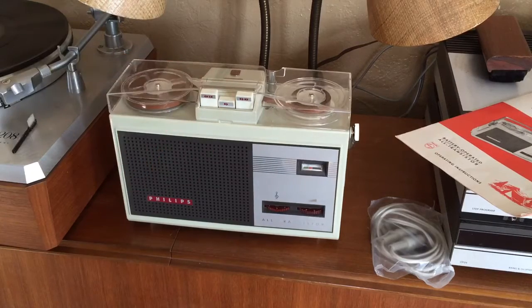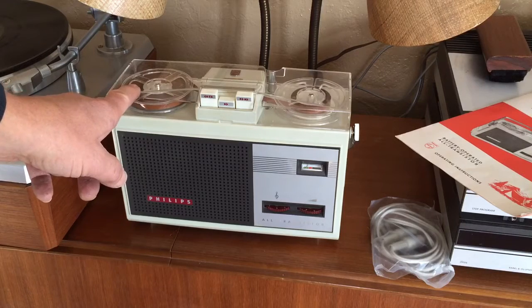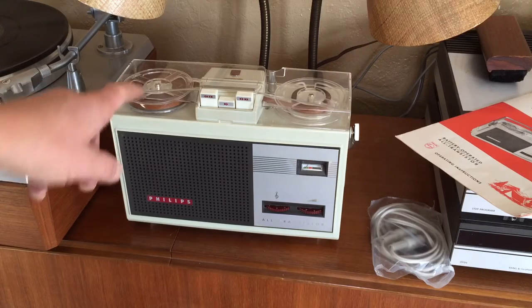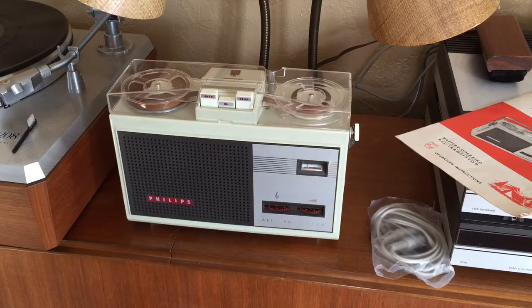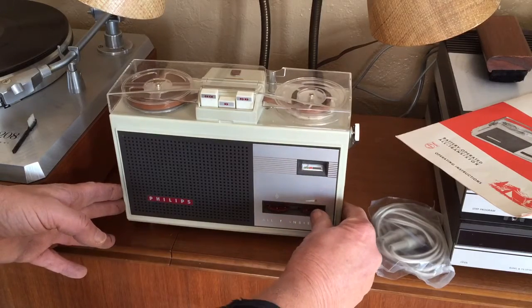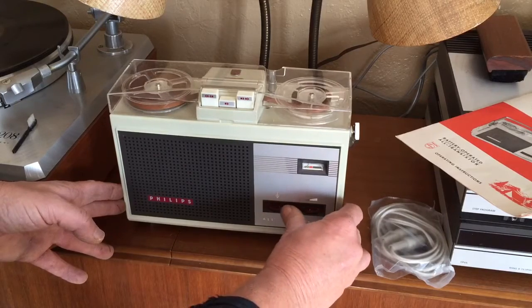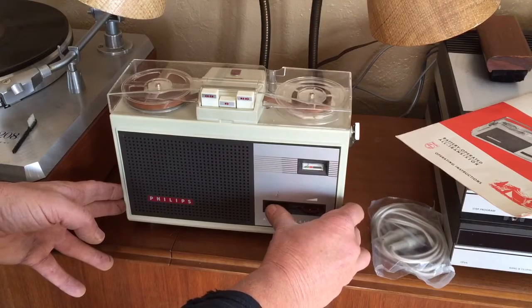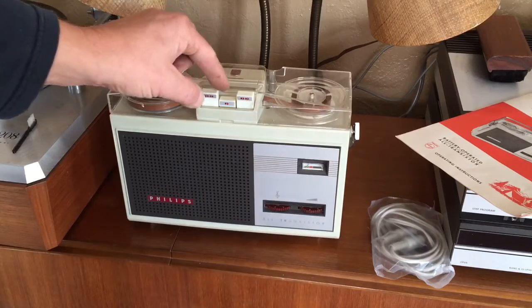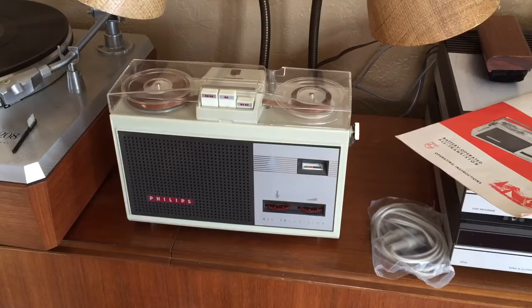When you press play, you can see that the brake mechanism on the feed reel is not operating. But the tape that came with it is pre-recorded. Fast forward is operating properly.